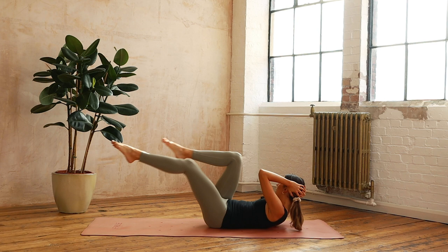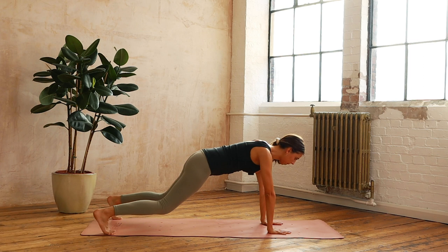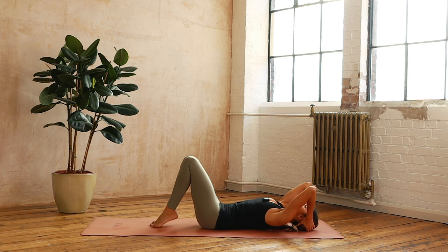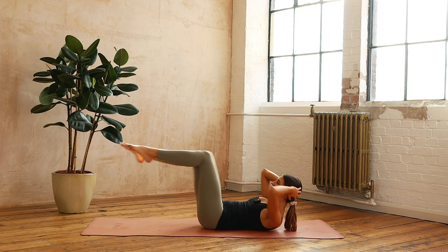Let's come back to those plank jacks — find that plank steady. Five, four, three, two, one. Coming down, gently come around to the crisscross — curling up. Ten, nine, eight, seven — I told you we were going to go a little bit more fiery — four, three, two and one. Hug it in — last time.